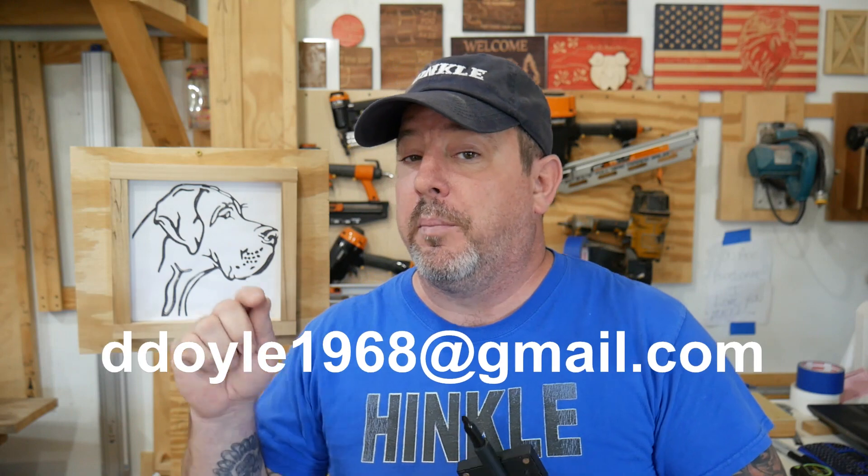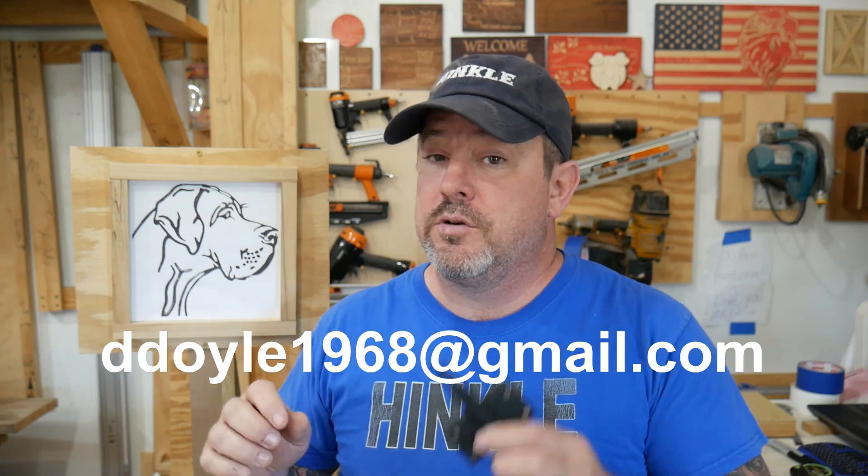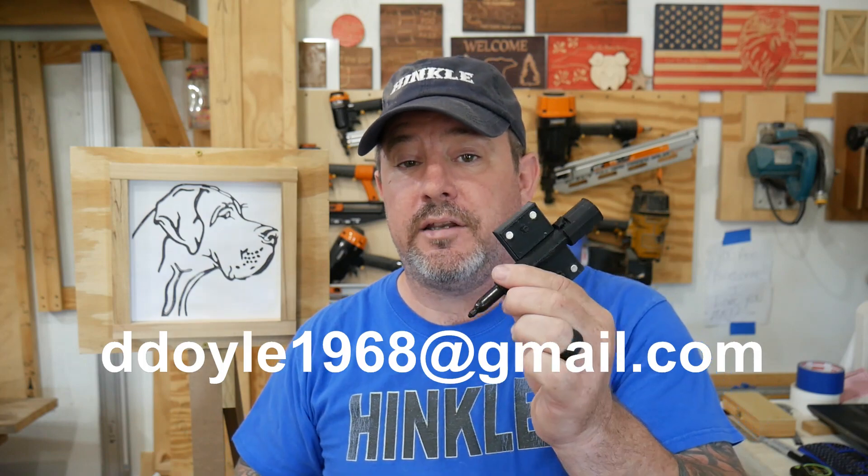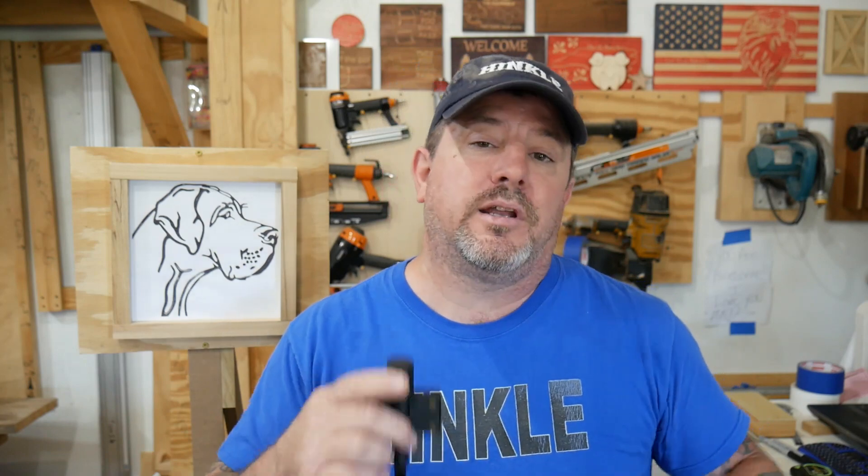He's also going to make these available — I'll put a link in the description so you can get a hold of Mr. Doyle, as his name is. You can contact him if you'd like to purchase one of these. But let's get on the machine.